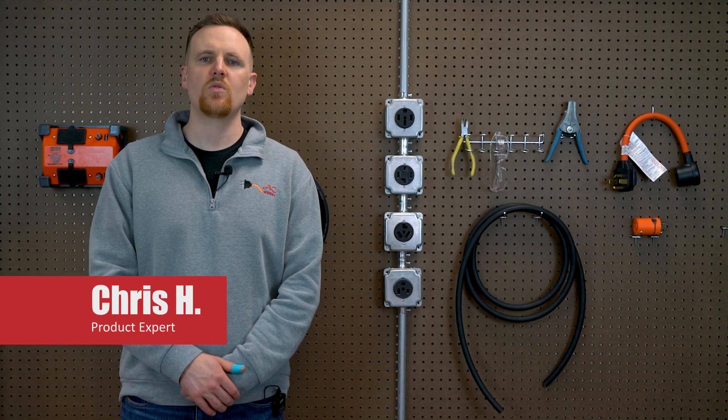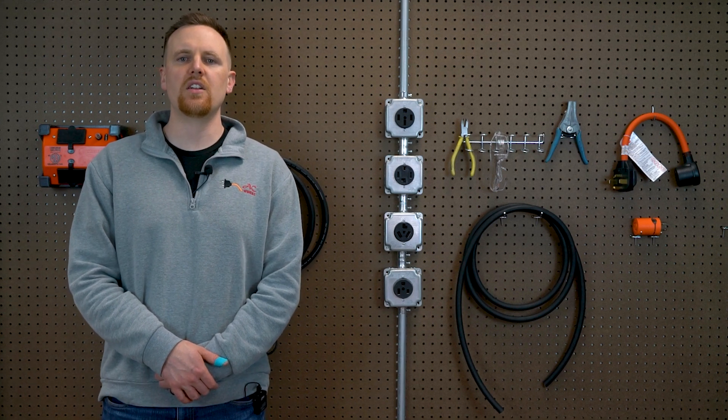With temperatures rising, now is the perfect time to check on your AC units, whether that means giving them a tune-up or replacing an old one and planning for a new install. Before you get started, it is crucial to understand your unit's power needs so it runs safely and efficiently.